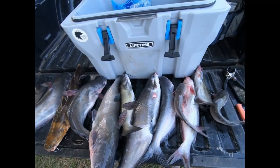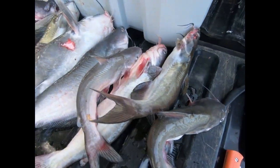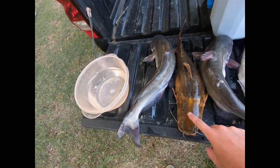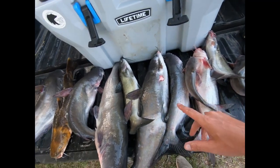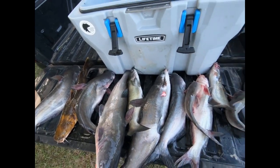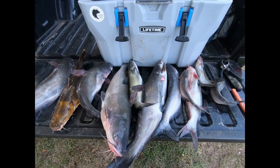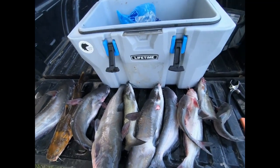I'm back at the house fixing to clean these fish. I just wanted to show y'all what we did over two mornings of fishing — we counted 11. One yellow or flathead, pretty good sized catfish. These two I caught on rod and reel, the rest were from trot lines, and one was on a limb line. The bigger ones came off the trot lines. I'm fixing to get the cleaning done before it gets dark — let's get it!